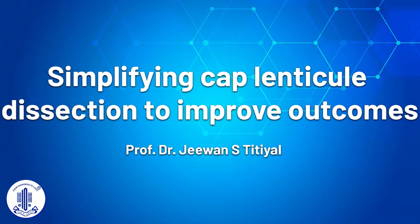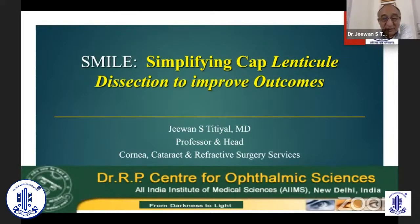Thank you, Namarta. We had such a nice discussion on outcomes of SMILE surgery, from a clinical outcome to a molecular level, and that justifies people shifting to SMILE. Laser application is better than a mechanical or microkeratome treatment for a cornea.